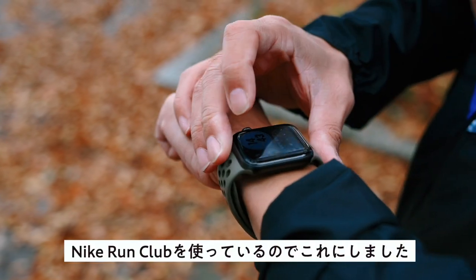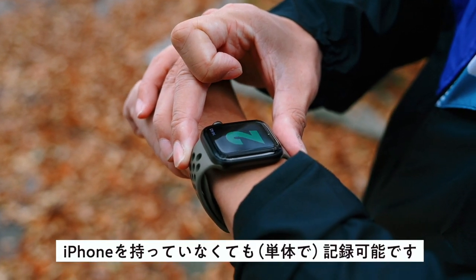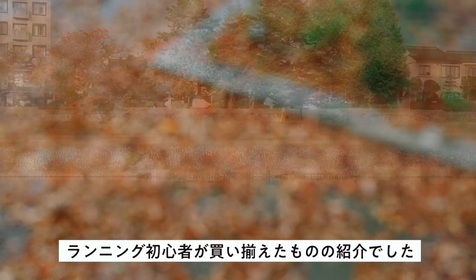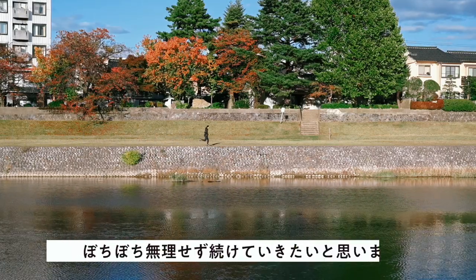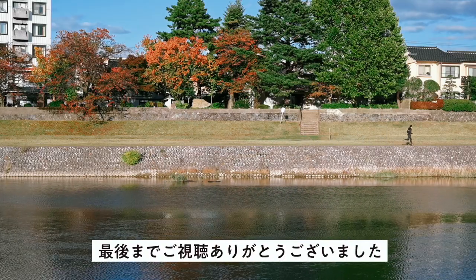あとはApple WatchのNikeのやつです。iPhoneアプリでNike Run Clubを使っているのでこれにしました。iPhoneを持っていなくても記録可能です。そんな感じでランニング初心者が買い揃えたものの紹介でした。ランニングを再開した目的が運動不足解消なので、ぼちぼち無理せず続けていきたいと思います。最後までご視聴ありがとうございました。